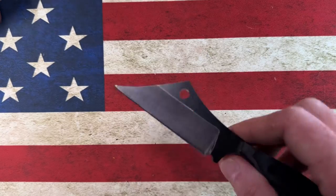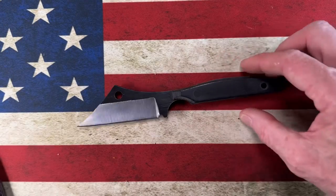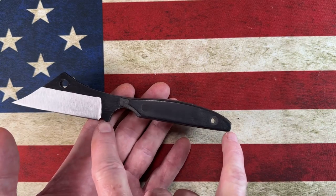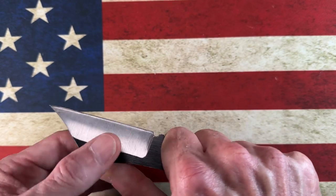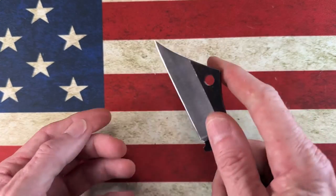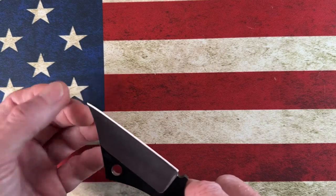That brings me to my number one — my most wicked wharncliffe sheepsfoot cleaver — and it is my Jason Grant J Cal 'Mean Street Cleaver.' This is a knife Jason had for sale on Instagram that he built kind of just out of his mind. Jason will start with a J Cal handle, and this is a medium J Cal handle, coming in at right about four inches from end to end. I can get a full grip on that knife. It's got this deep, wicked hollow grind where you can actually feel the belt lines in that steel, and it has a super robust, very pointy, stabby tip — an almost perfectly flat blade with just a little roll up at the tip.